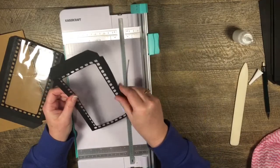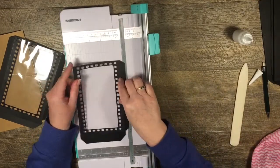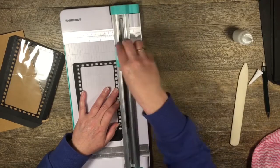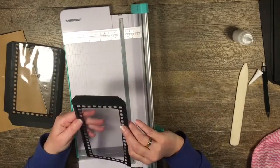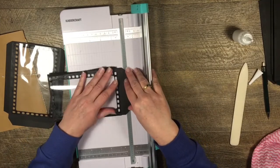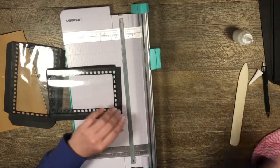Now I can't see that at all on that side - brilliant. Just a tiny little sliver off this side will do the trick. I'm also going to cut off one of those tabs again because we only need one of those tabs for each pocket page, so I'll just trim that.